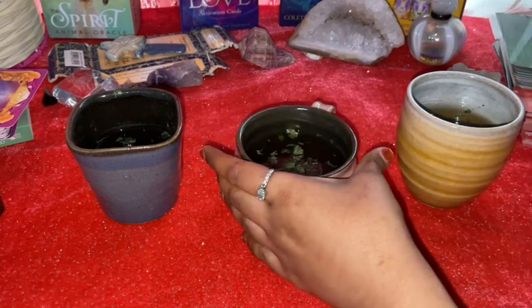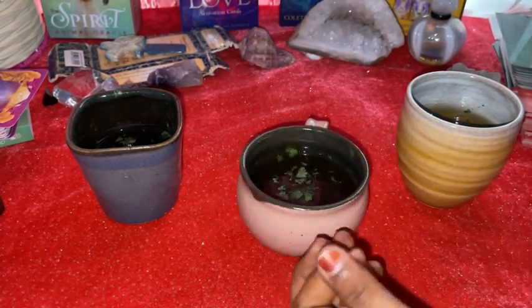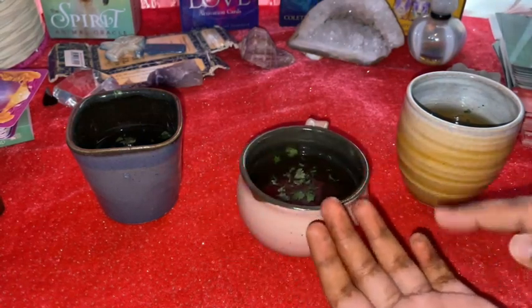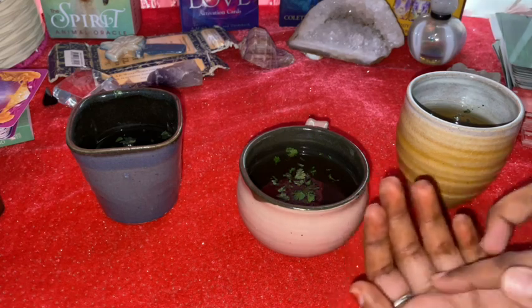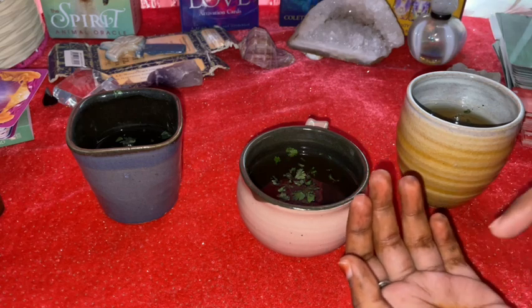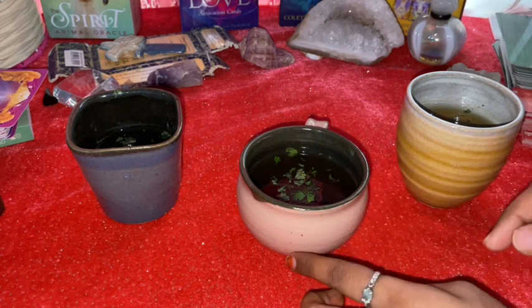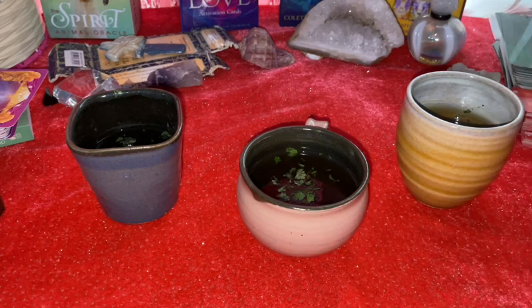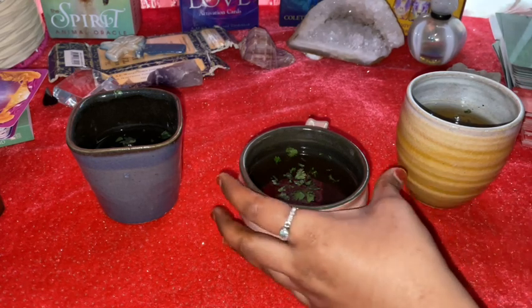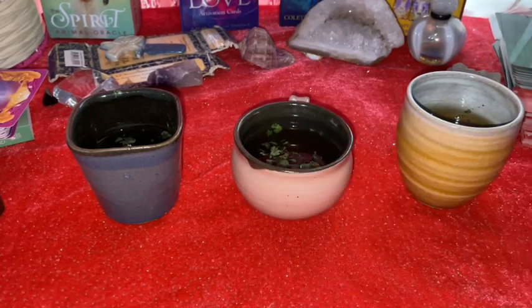The person leaves the cup back and you can see there is some residue left behind at the bottom. They interpret the future with these tea leaves or whatever residue is left in the cup. This is tasseography. Tarot reading is very famous compared to tasseography, so today I thought of bringing this up.